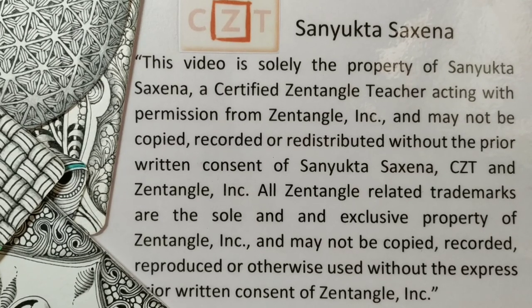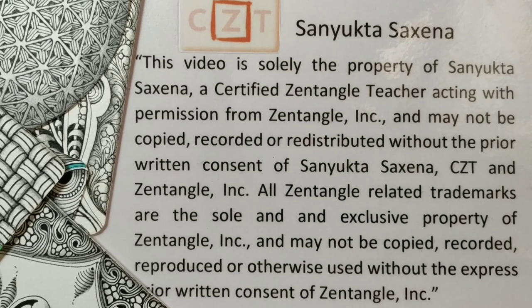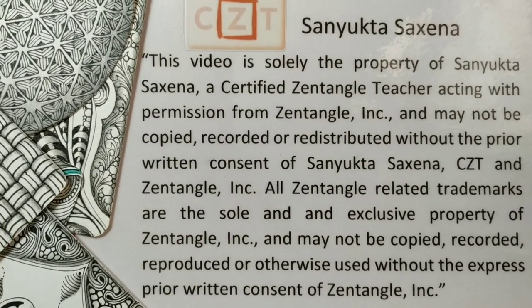Hello friends, welcome back to another session with me, Sanyukta Saxena, Certified Zentangle teacher. In today's session, we'll be learning another Zentangle original which is called Settling.